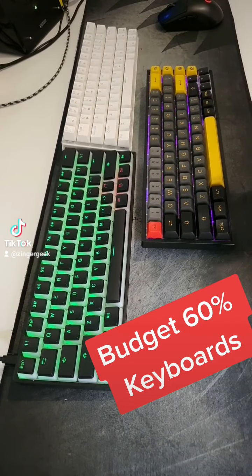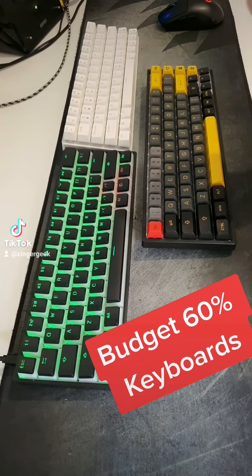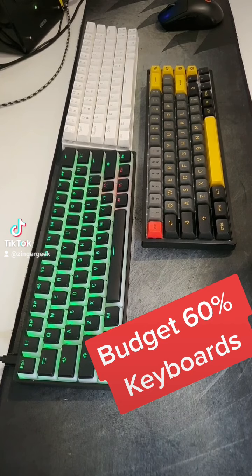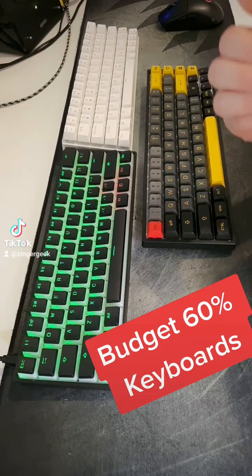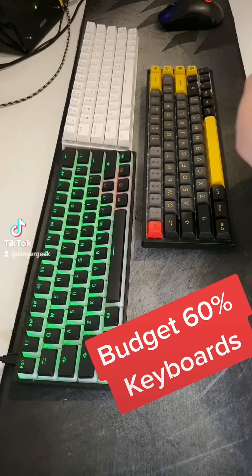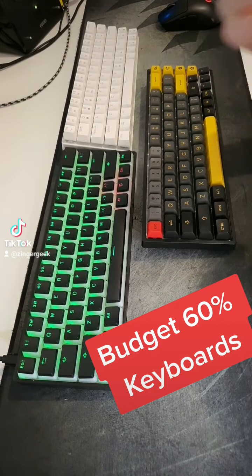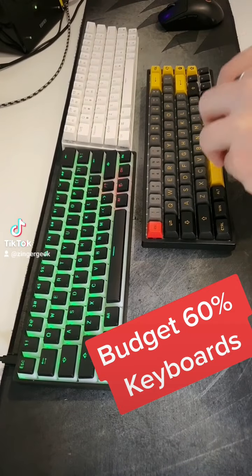Today I wanted to go over three recent 60% keyboards I purchased on Amazon. These keyboards are more on the budget end of the custom keyboard world. Being an introductory purchaser into custom keyboards myself, I wanted to start off with something on the cheaper end — testing different switches and keycaps before eventually building a more in-depth featured keyboard.